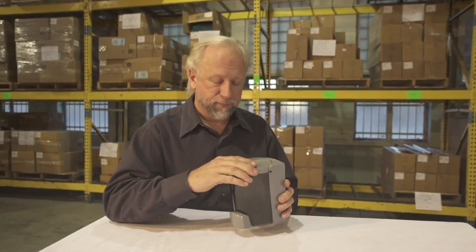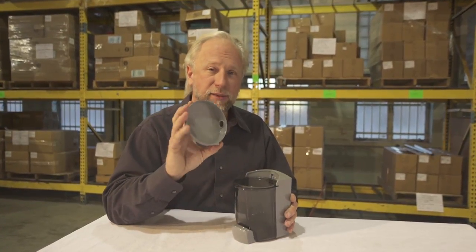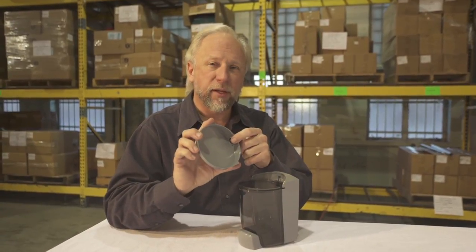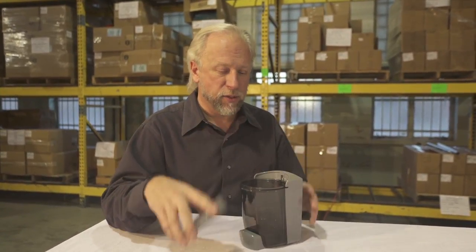It holds 30 ounces of soap, and also has a locking sealing lid which has a rubber flap that keeps the soap in and lets air in as well.